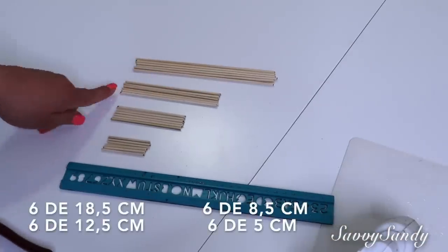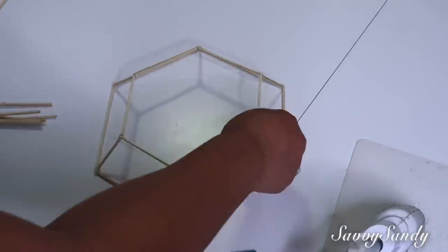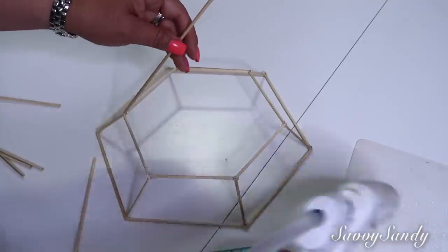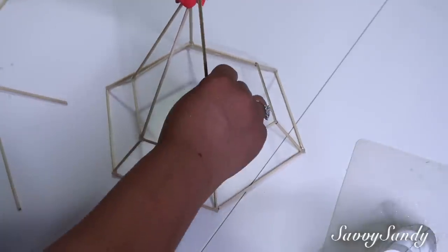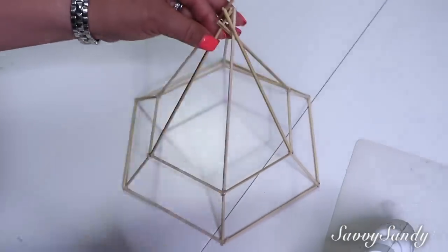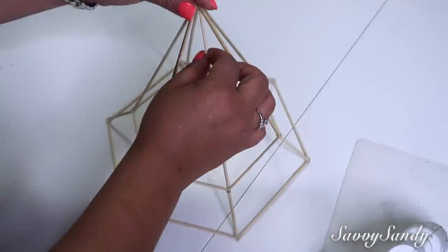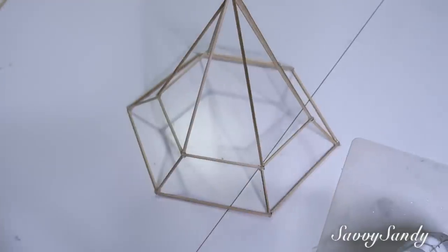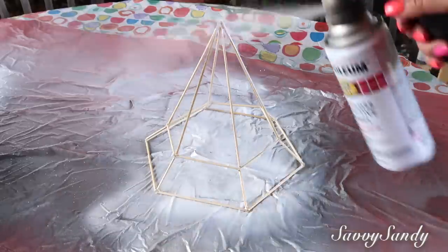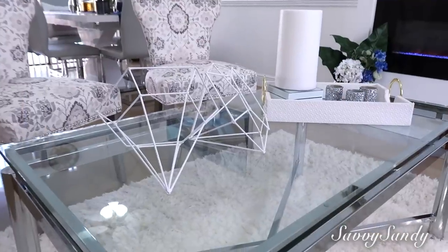Para esta idea van a usar exactamente la misma cantidad de palitos y las mismas medidas, y van a hacer la base exactamente igual. Pero la única diferencia es que van a poner los palitos en el hexágono más pequeño. Te va a quedar una figura así como si fuera un sombrerito, un gorrito, o puede ser también como una sombrilla. Tú la puedes decorar realmente como tú quieras. La puedes dejar así vertical o la puedes acostar en forma horizontal — te va a quedar muy bonito. Yo aquí te lo dejo de varias formas para que te des más ideas. Este también lo voy a pintar en un tono blanco con pintura de aerosol.